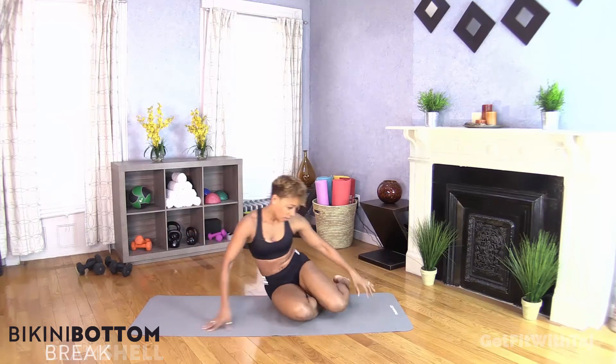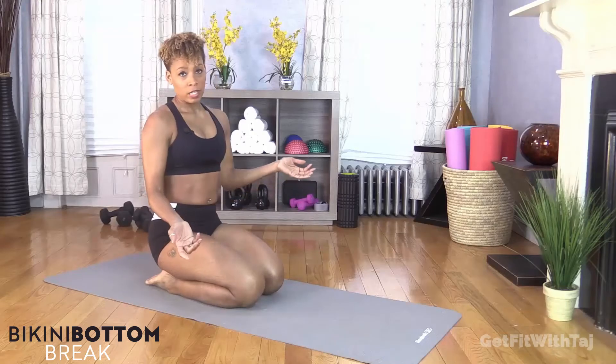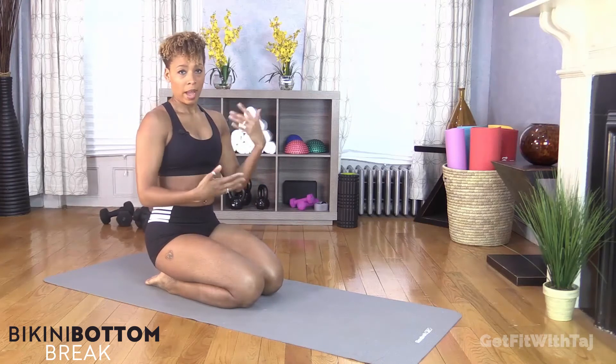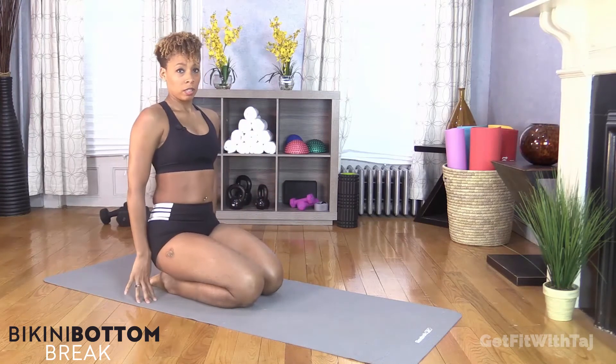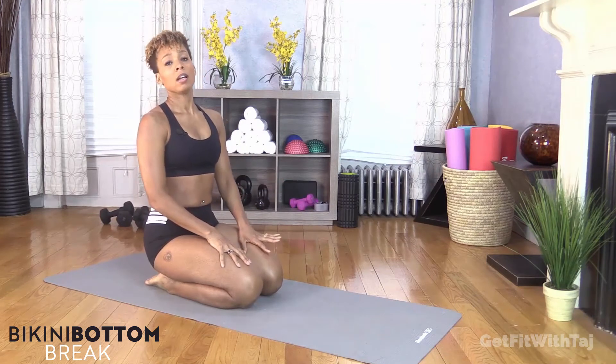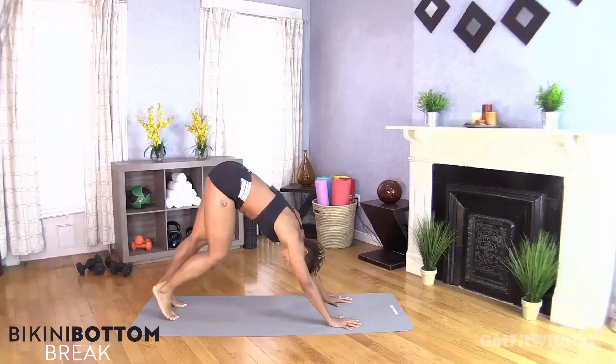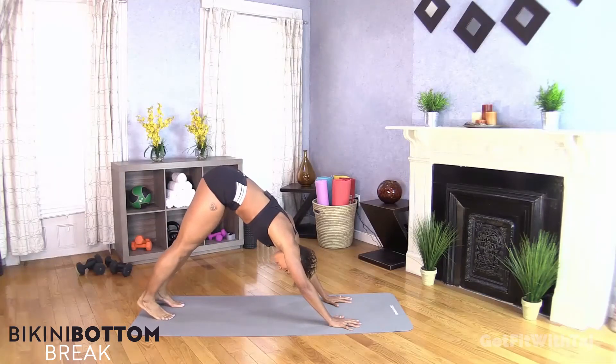We have a 30-second break, so take our time to reposition. If you have some water and you're feeling a little parched, go ahead and drink. Towel off if you need to. This isn't so high impact, but trust me there'll be a little burn. So we did the right leg first — now we're going to go to the left leg. I'm getting myself in position because the timer should be getting ready to start. Run my downward facing dog.